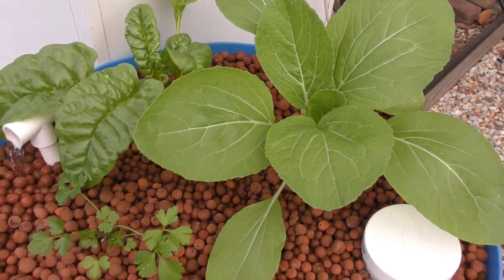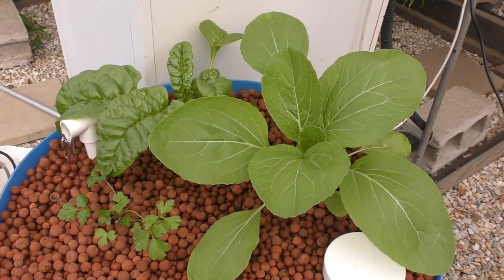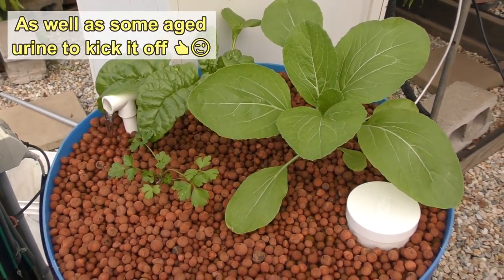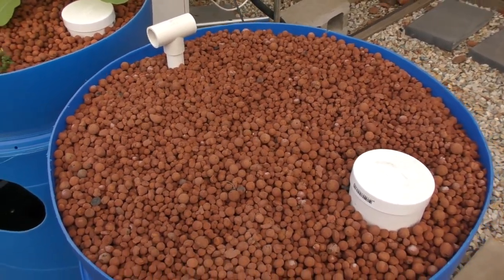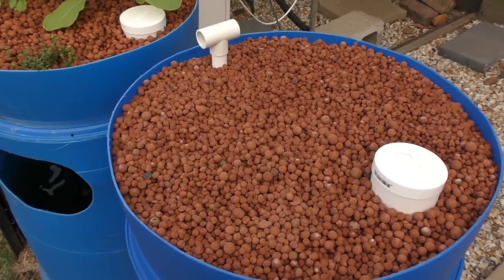Quick little update on the barrel build — this little one is growing really well even though there's no goldfish in it yet. At the moment I've just been adding a few fish food pellets which pretty much break down, help cycle the system and get it kick-started. This other one I still haven't rung up the people who are going to get it — I need to get in contact with you this week, if you watch this let me know.